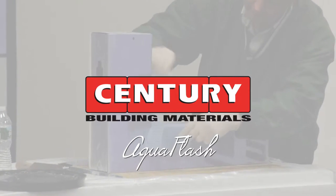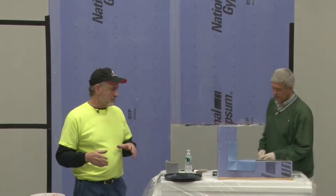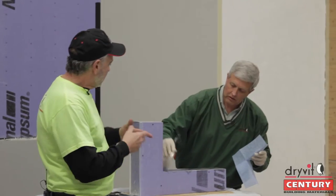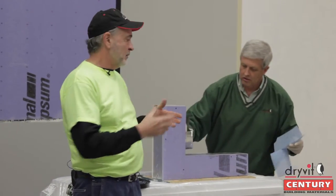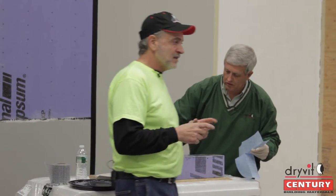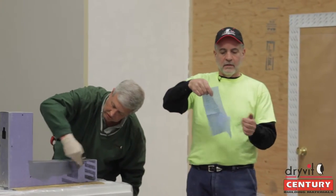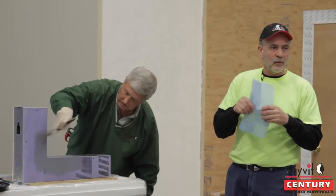One of the first things we have to do when you get to a job is treat the window openings. We treat them with AquaFlash. Traditionally we would take a roll of AquaFlash mesh, put it in the inside corner, do the bottom sill, do the jamb, put a diagonal piece on the end. But Drive-It has developed an AquaFlash pre-made corner which John has in his hand right there. It comes pre-curved, making it much easier and quicker to install than doing three or four individual pieces.